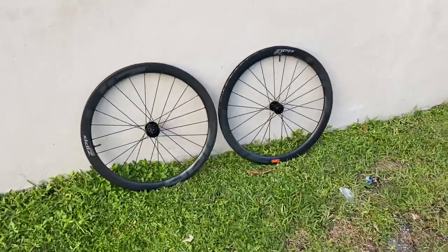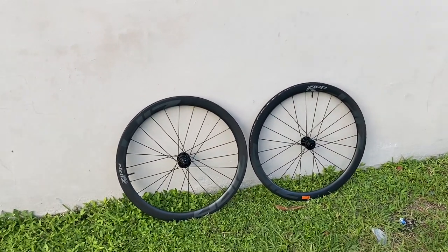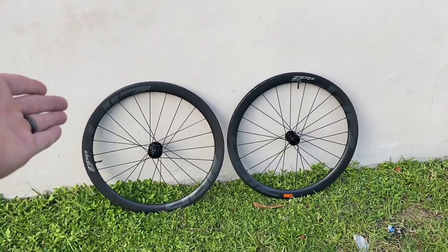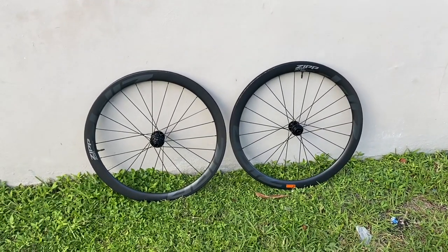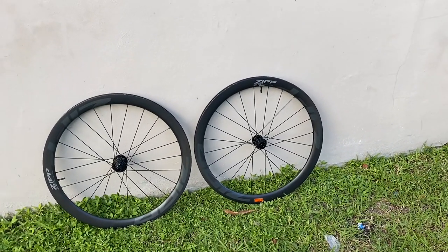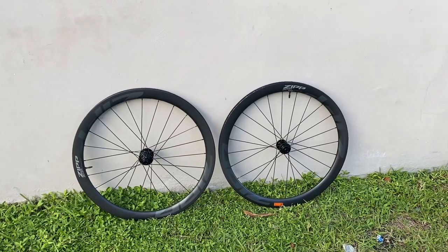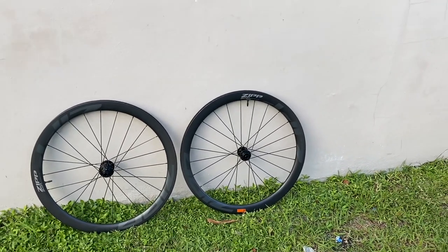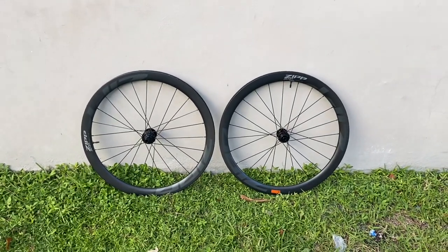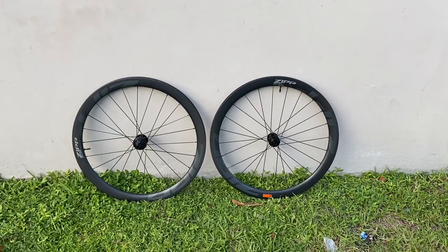Let me know what you guys think down in the comments below. If you're a fan of this hookless craze, or if you're not, comment that as well. I'm excited to see what happens with these wheels and where this market goes. I like innovation, I like to see what happens, and I'm all for it — something new, something that's less hurt on my body, I love it. If you liked the video, please leave me a big thumbs up, comment, subscribe, and I will see you all next video. Thank you so much, bye.